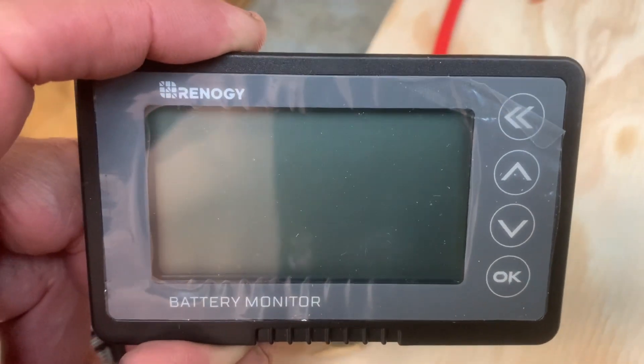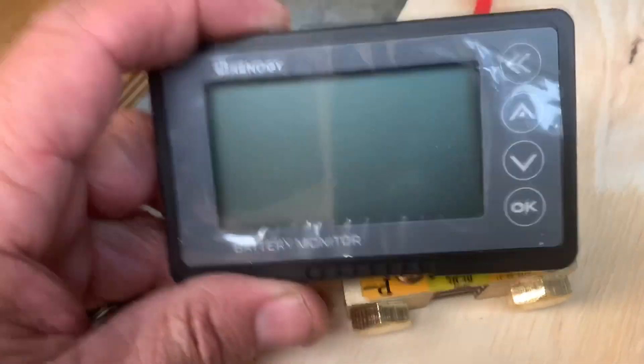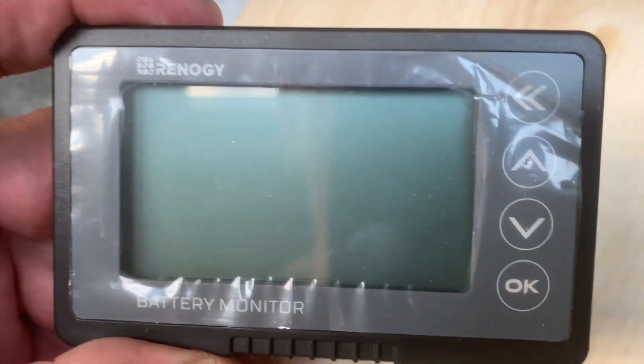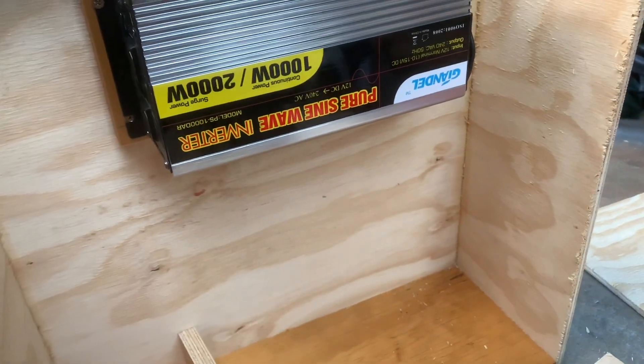This will tell me everything about what my battery's doing: if it's fully charged, if it's flat, power going in, power coming out, how much solar is going in, how much power I'm using, how much power I've got left — all that sort of thing. It's the Renogy 500 amp battery monitor. I'll get to work and start building this box.